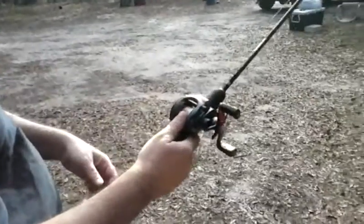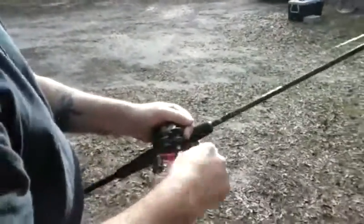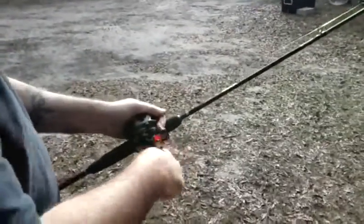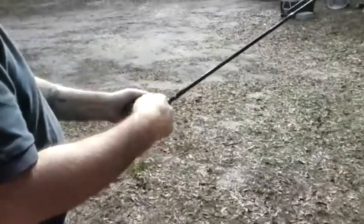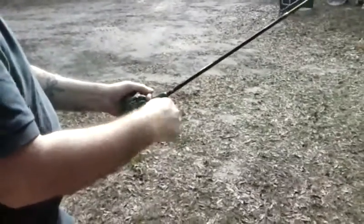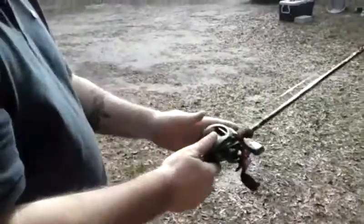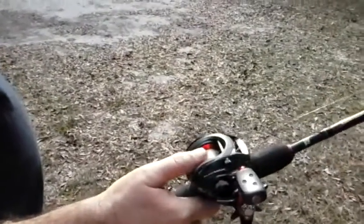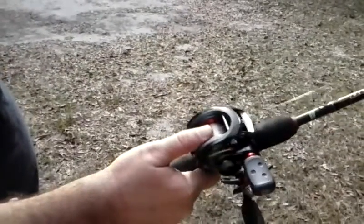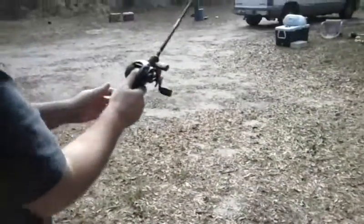You can feather the line with your thumb. What I mean by feathering is barely applying pressure to the reel, so when it does start to overspool or get an overrun, you'll feel it and you can apply a little pressure to stop it.